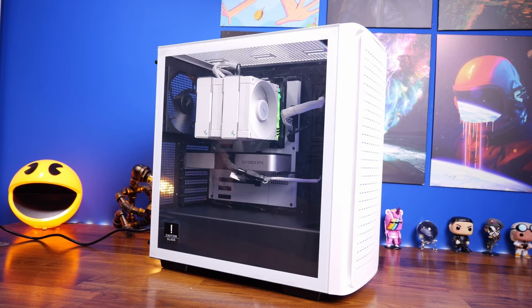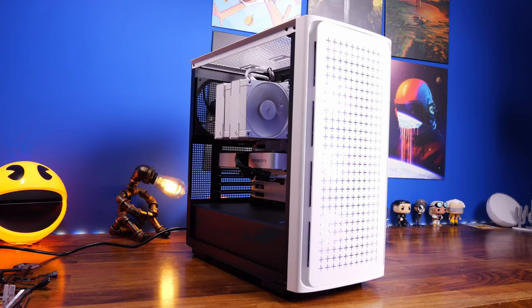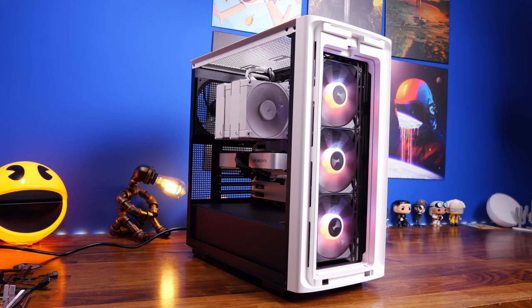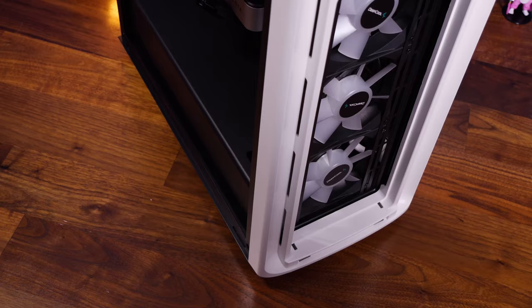This is the Provoke Brawn, and this is the Deepcool CK562WH — a mid-tower case. In this video I'm going to be showing you the build process and talking about the highlights, features and specs, what's included, what you can install, the capabilities, and at the end I'll be showing the benchmarks and general things of interest.